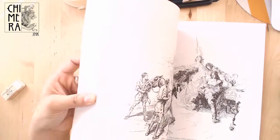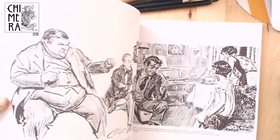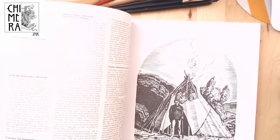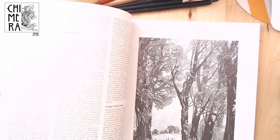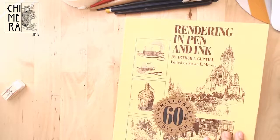So my idea is to share little snippets of the chapters — the main information within the chapters — and show you guys every exercise in the book, so we can have all the information you need to improve if you like to explore that kind of technique. So without further ado, I just wanted to jump right in and speak to you guys about some materials we're gonna need.